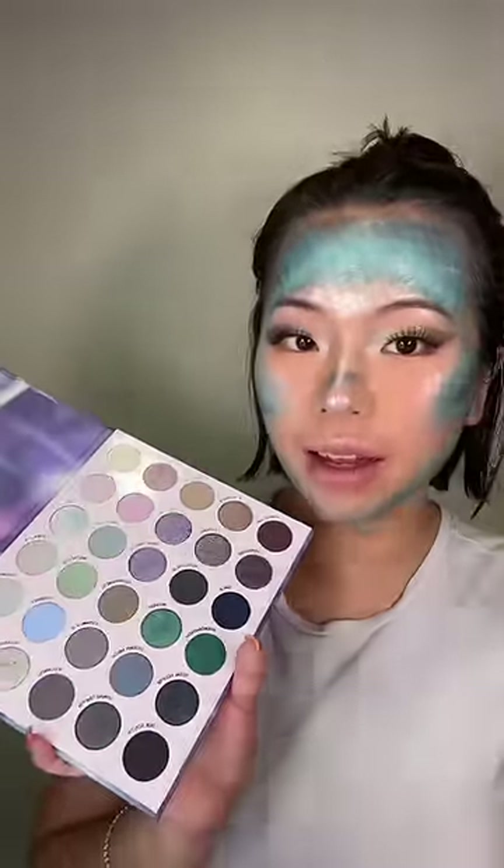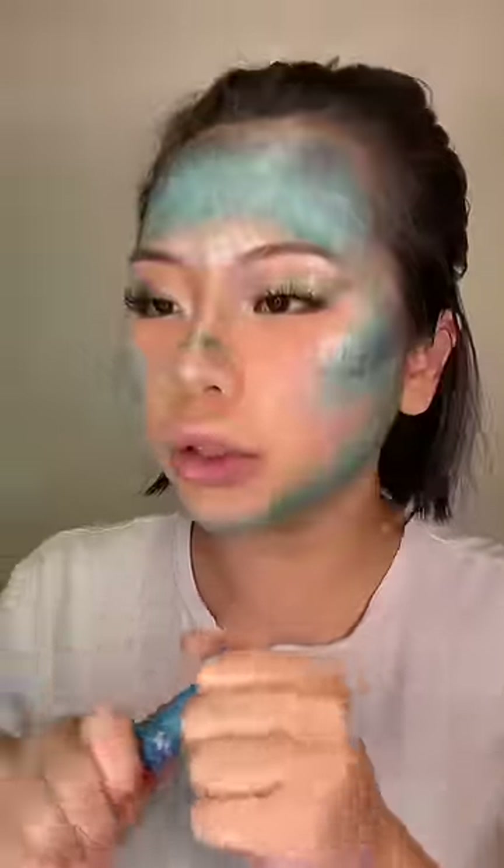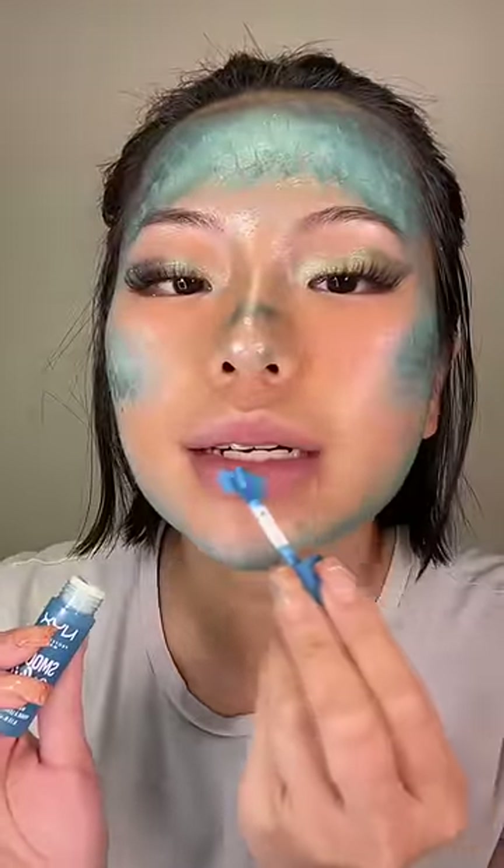Different eyeshadow from this palette. I don't know if I want to do a blue lip or a black — let's try on the blue first. They smell so good. Hey, do you guys remember a TikTok hack? Hold on — oh my gosh.